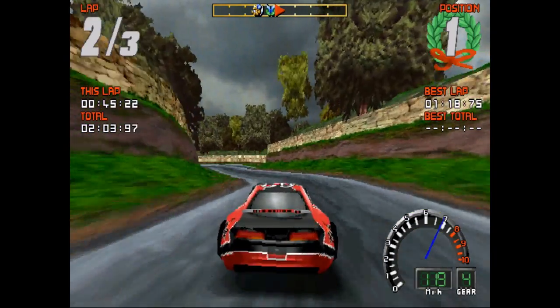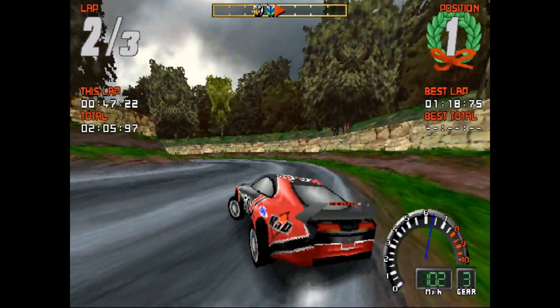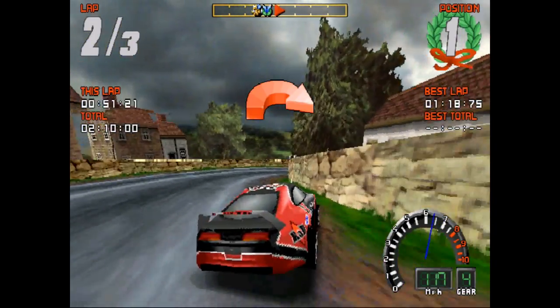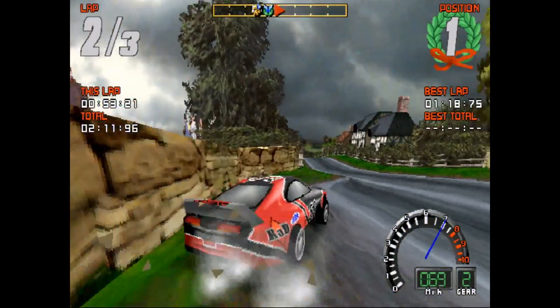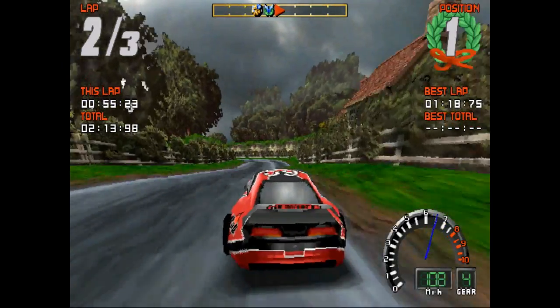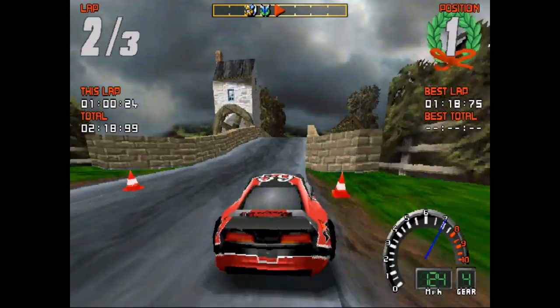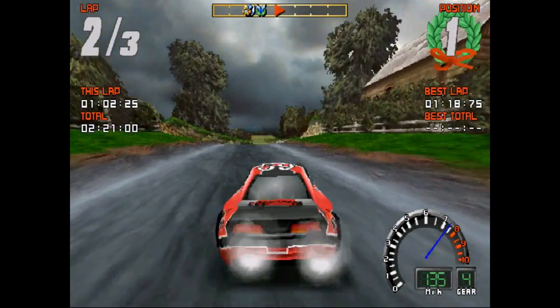Let's talk about prices. On eBay there are a ton of listings for the regular K6 2, so you might have to spend a little bit of time sifting through the listings to find a K6 2 Plus. They usually sell for a higher price as well, but with a bit of patience and looking around it shouldn't be too difficult finding one at a decent price.